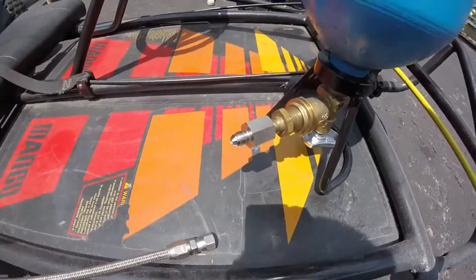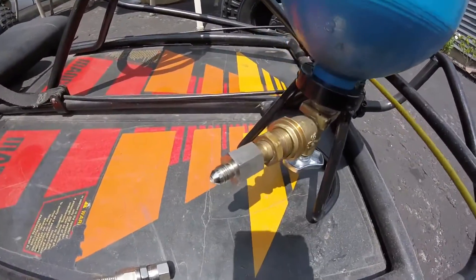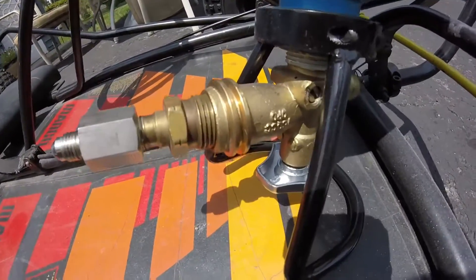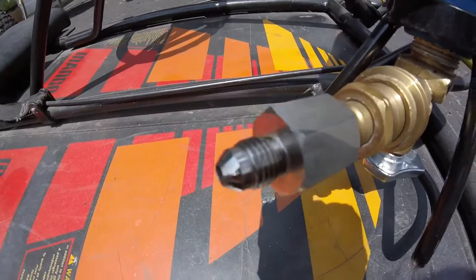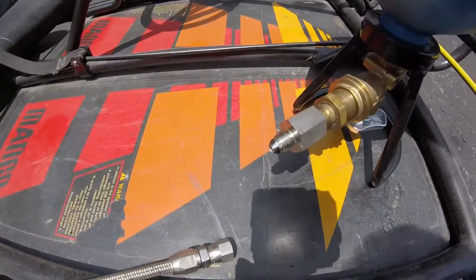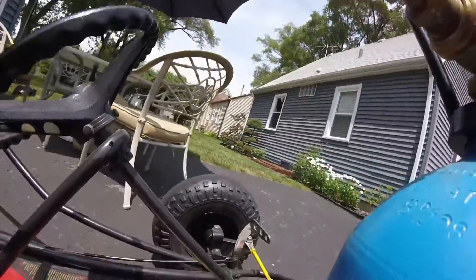This video is for a viewer who wanted a closer look at what I use for the fuel system. This is just a standard propane tank valve, propane tank fitting. I go to a flare fitting here and flip this back over.